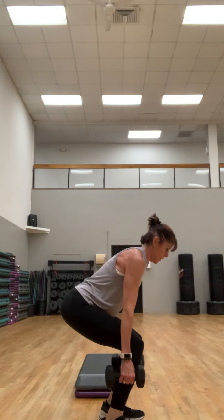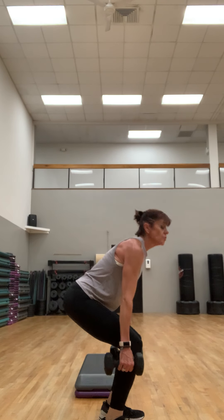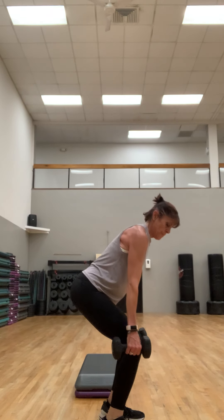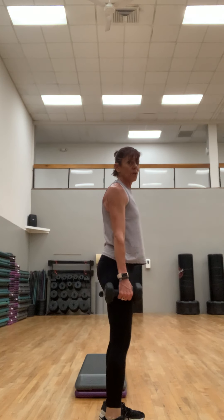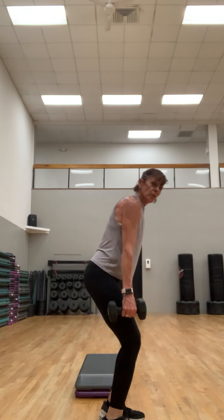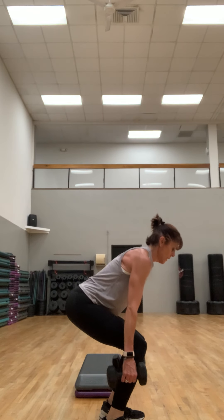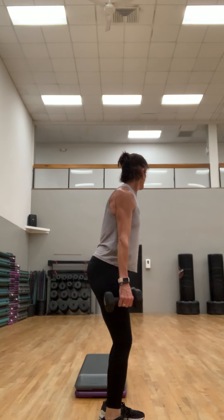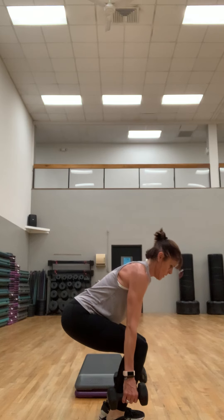Good. Down halfway, up. Down all the way, up — think of it as a pull instead of a pulse. Down for four, up for four — a little harder. Two more just like that, almost there. Really focus here — put your mind to the muscles. Last one.